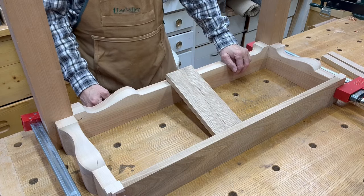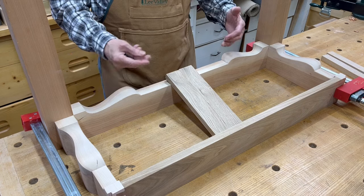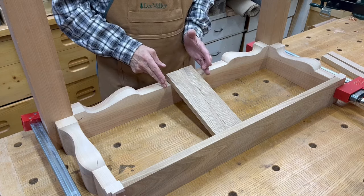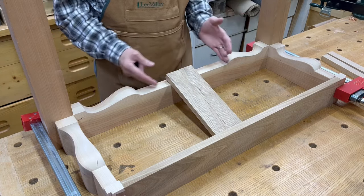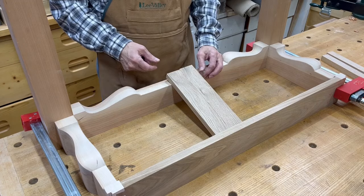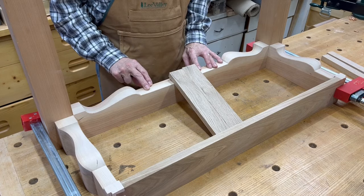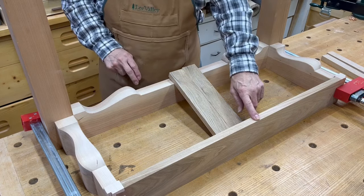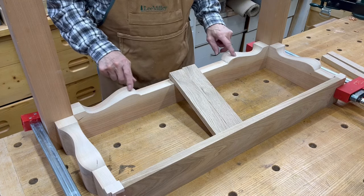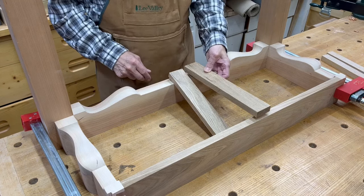The pictures were all of the block front card tables, which just have raised and lowered sections that were still flat. The center section was the same height as the apron front to back. But with this serpentine front, this area here is lower than the back apron — it's down by about five-eighths to three-quarters. So that brace isn't going to fit there.